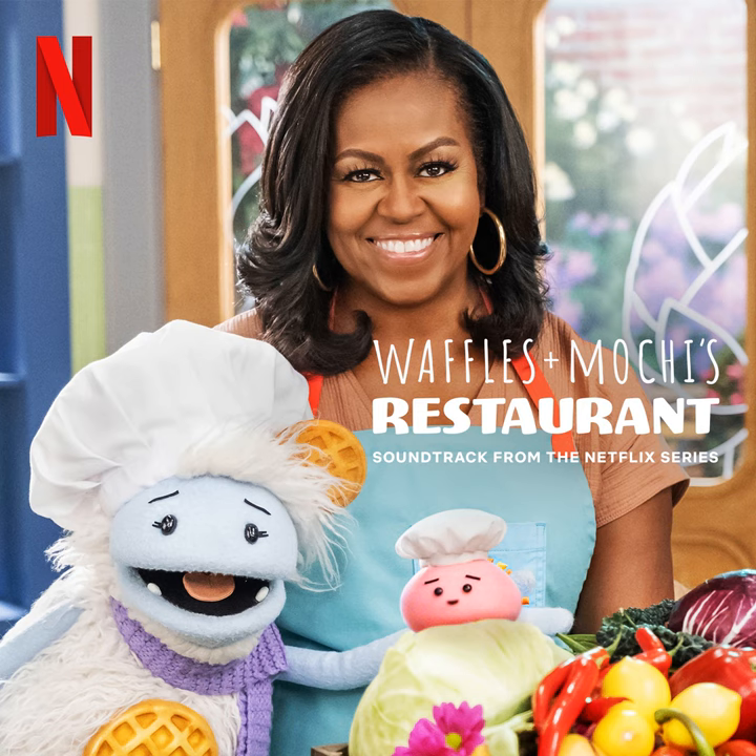Aprons on, strings tied, hats on! Let's go! It's time to hit the kitchen and complete our mission! Let's cook it! Let's make a special dish that's tasty and delish! Let's cook it!